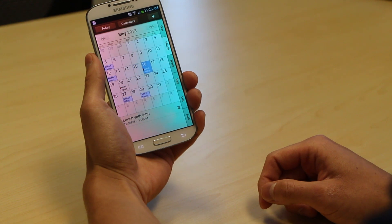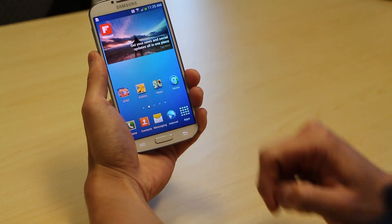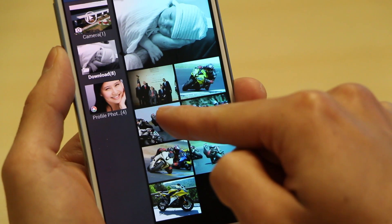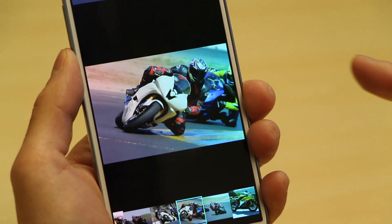Let's go take a look at some photos. I'll open up my photo gallery. And with AirView, it actually allows me to preview the thumbnails so I can see what the photos look like before I actually select them.